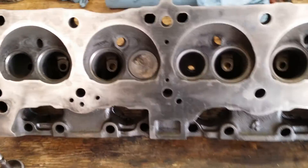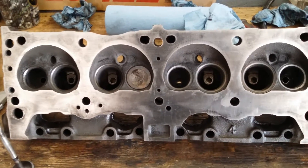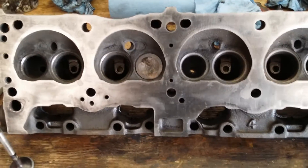And that is how you lap a valve. It takes about an hour per head to get a decent lap. If you really want to do a good job lapping it out, it'll take you a couple hours a head.